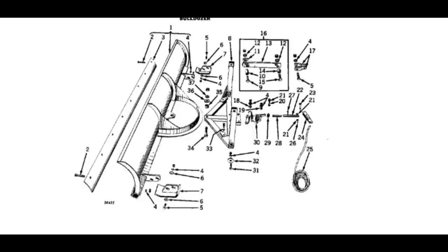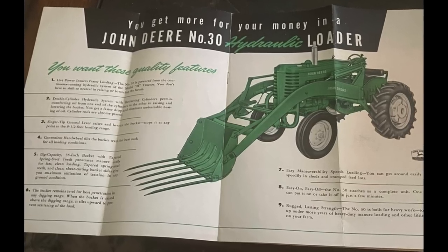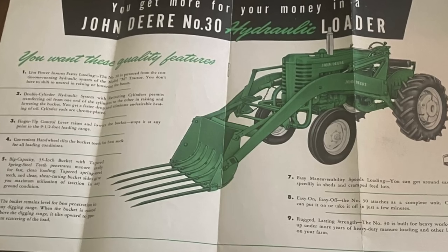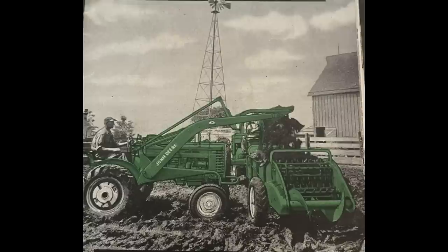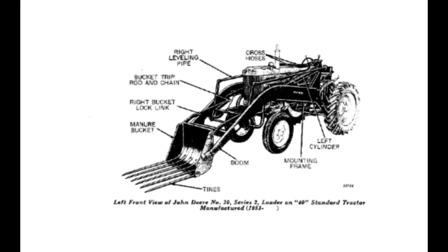Moving on, it was also in 1947 where John Deere decided to release its first hydraulic loader — the Model 30 loader — but it was only mounted on the M tractors. This was around the time John Deere first came out with live power on tractors, which made it very nice for controlling the loader. For those who don't know, live power gives the operator the ability to run hydraulics anytime the tractor is running.